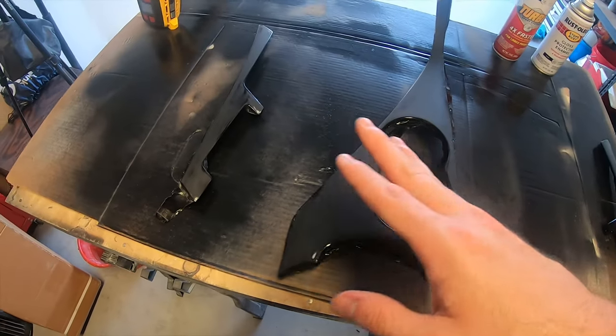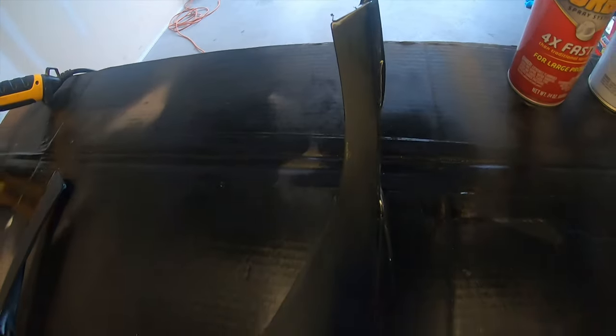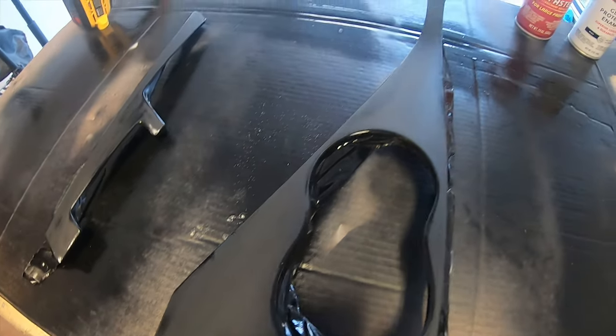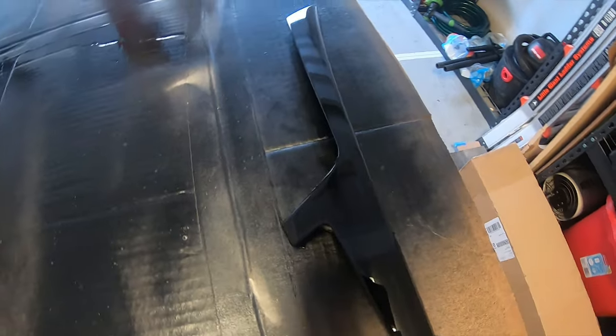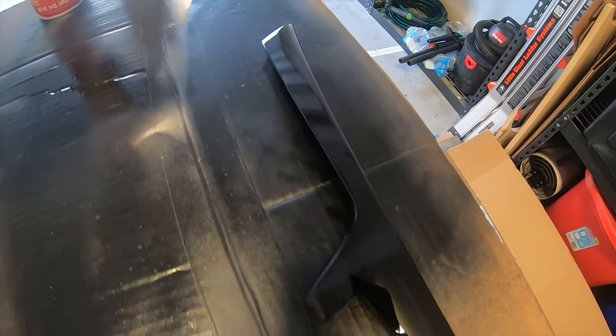So I went with 1000 grit and sanded all three pieces down. You can see it leveled everything out nice and easy — exactly what I wanted it to do. These two pieces still need to be cleaned with isopropyl alcohol. The third piece I went ahead and already finished — I cleaned it and re-sprayed it, and as I predicted yesterday it turned out amazing. The gloss and shine is way better than the factory piano black pieces that are installed in the car.